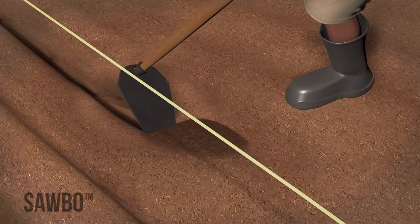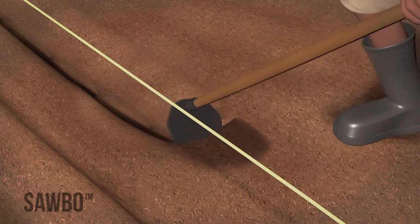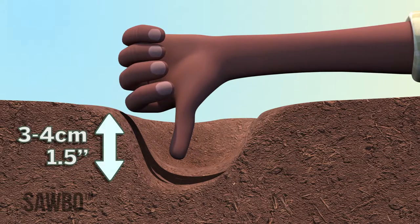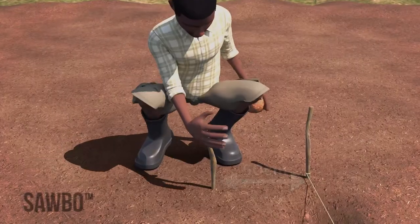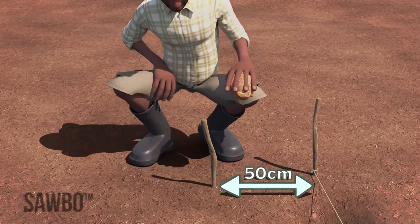Move along the string and make a furrow or a trench from one end to the other for your seeds. This furrow should be three to four centimeters, or an inch and a half deep, or as deep as your thumb. Place the next row 50 centimeters, or one and a half feet, to the left or right of the first row.